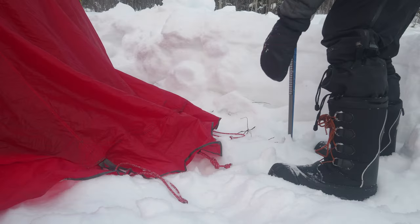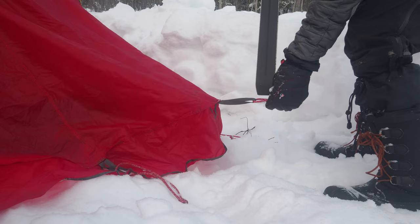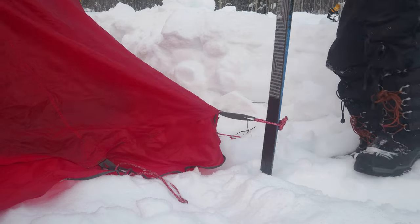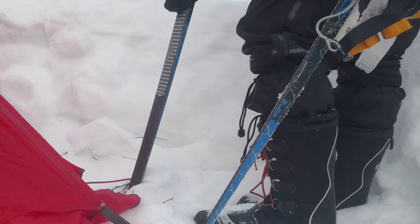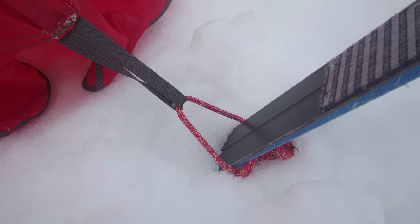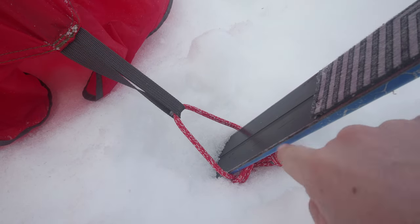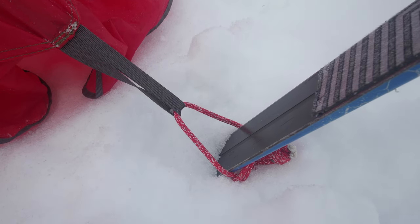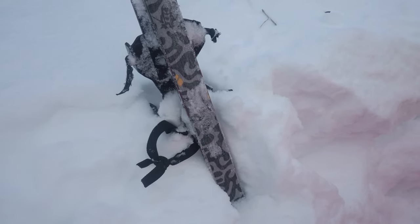If there's enough snow, as there is here, I use expedition backcountry skis as my main corner anchors. You need to drive them at least a foot into fairly well compacted snow for them to hold, before reaching ice, rock, vegetation, or lava — whatever's under there. These skis have steel edges, so it's critical that you angle the ski undersides inwards, otherwise the steel will slice through even the best quality Dyneema cord tent edge loops.